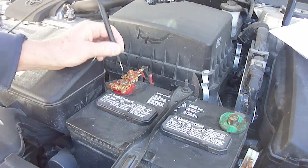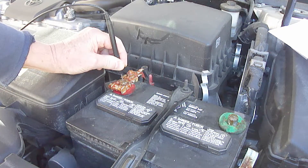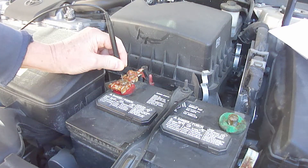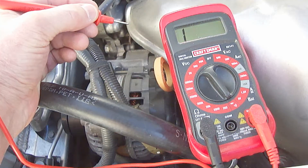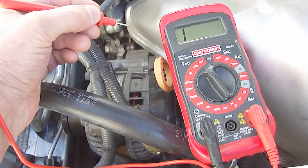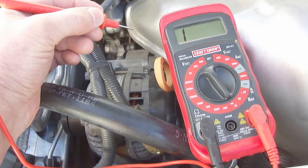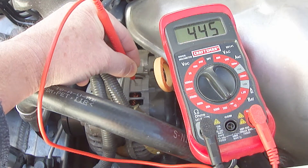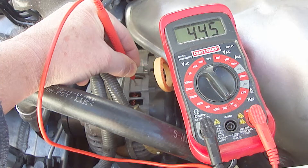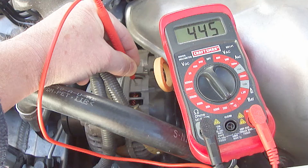Next, place the black probe on the positive battery terminal — you must use the black probe or you will not get a reading. Then place the red probe on the outer metal casing of the alternator — you must use the red probe or you will not get a reading. If at first you do not get a reading, scratch the red probe across the surface of the alternator until you get a reading. As you can see, this particular alternator has a reading of 445 millivolts, so the diodes are good.